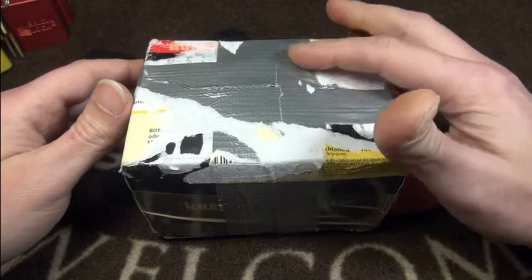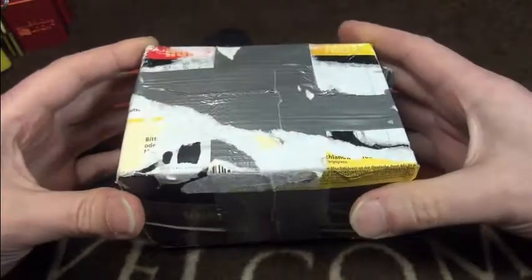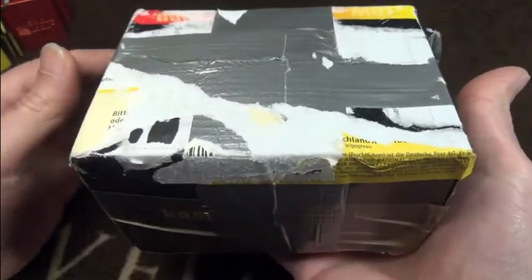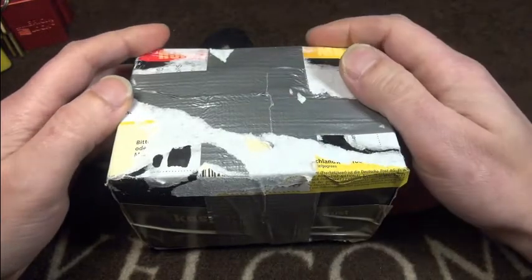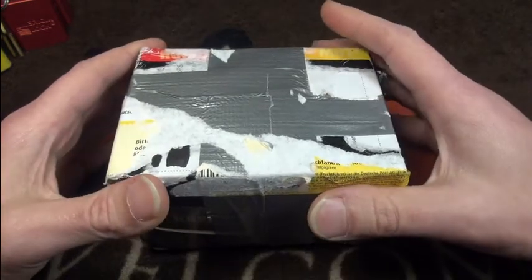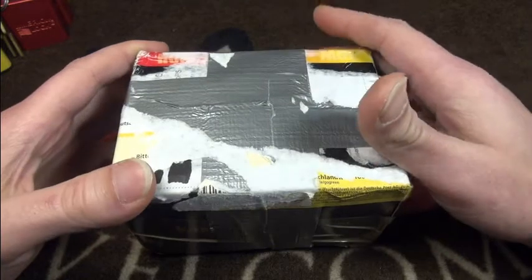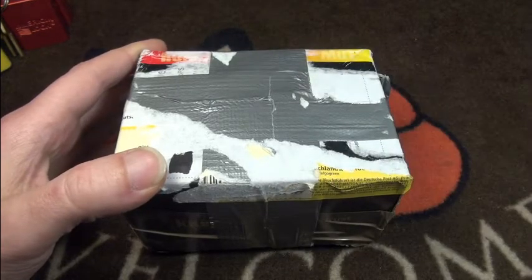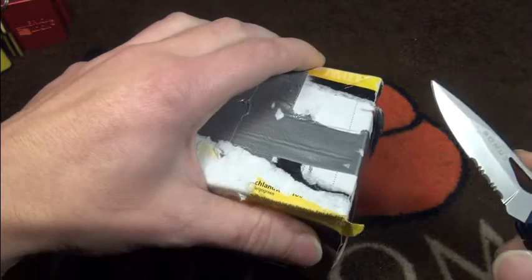Hi friends, welcome to a little package video today. I received a quite heavy box from my friend Chris the One, and once again it's a heavyweight heavy metal kind of box. Please check out his channel — I will link it down below. He has just set up a new lockpicking channel and he's a great guy. He has sent me a lot of locks in the past which were very cool. He did tell me what's inside but I've forgotten most of it, so it will be more interesting for me too.